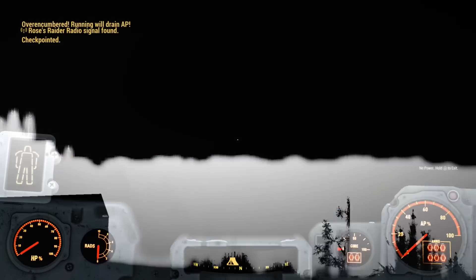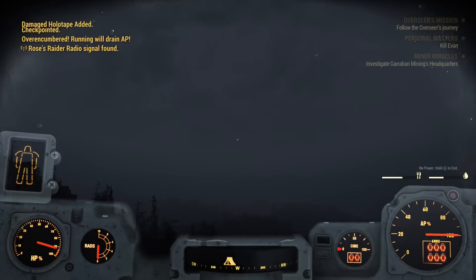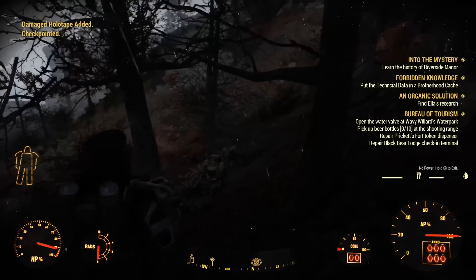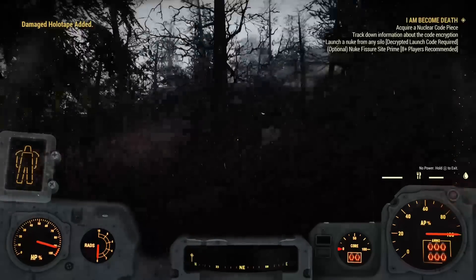I don't think it's supposed to happen like this. Why is it all... Whoa, my... Okay. Well, anyways, I'm still in the frame, but it actually works.